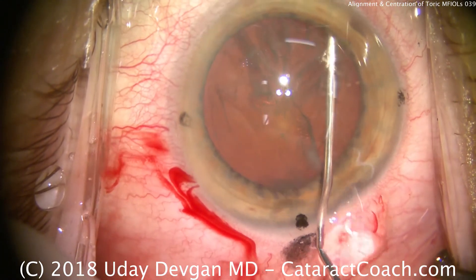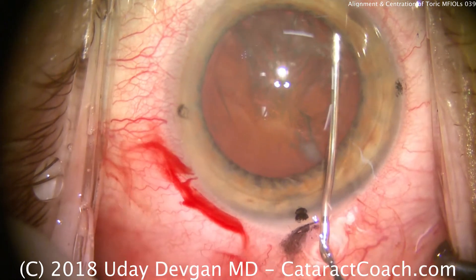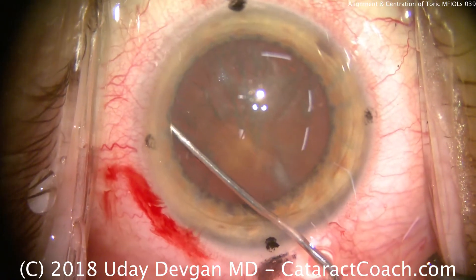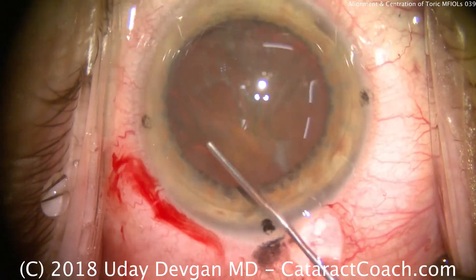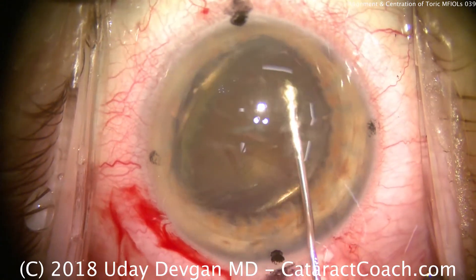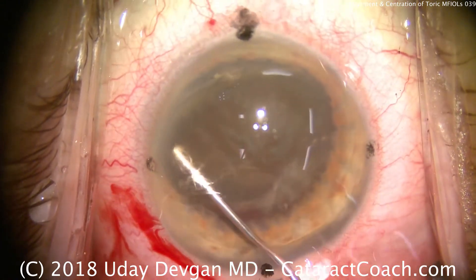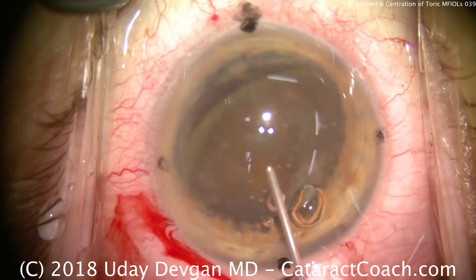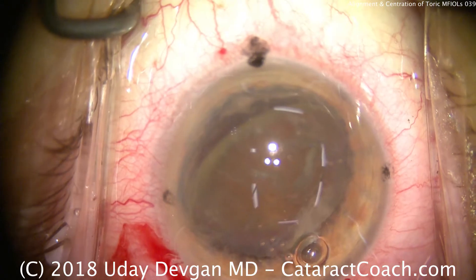Balanced salt solution for some hydrodissection. Here we're loosening the cataract from its attachment to the capsule, and we'll do that again in the other direction. Now the nucleus slightly prolapses out of the capsular bag, which is great — it's going to make it very easy for us to access. We'll recoat the corneal endothelium with viscoelastic just for safety.